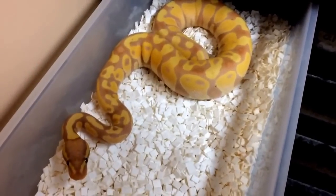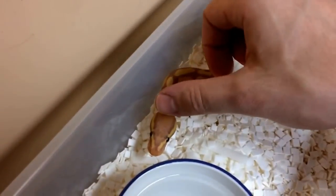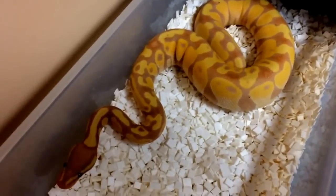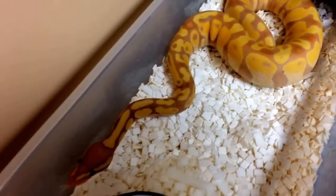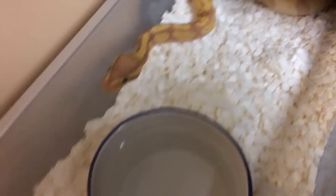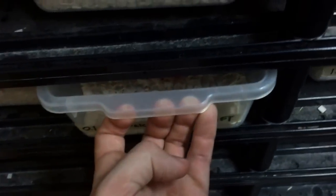This right here is that banana enchi you guys saw in a previous video — we won't focus too much on this guy, but you can tell he's already gotten a bit bigger. Not gonna lie, I'm feeding him a little bit more often than we feed the other snakes — he eats about once every five days. Really anxious to breed him to the banana fire spider female in a year or two.